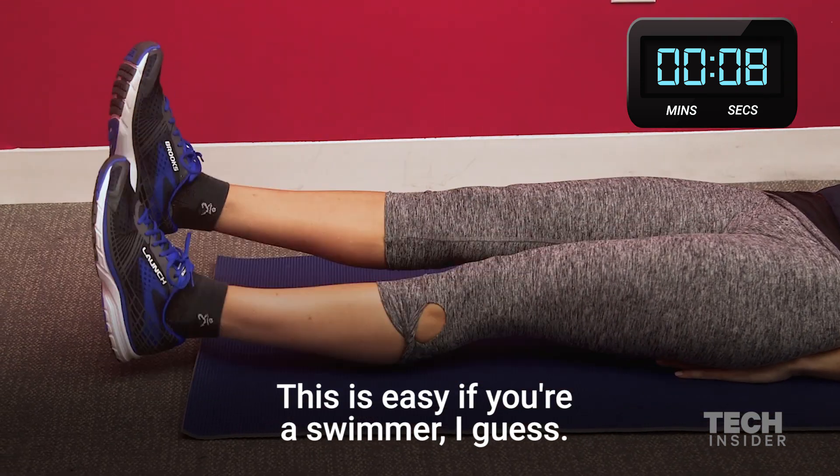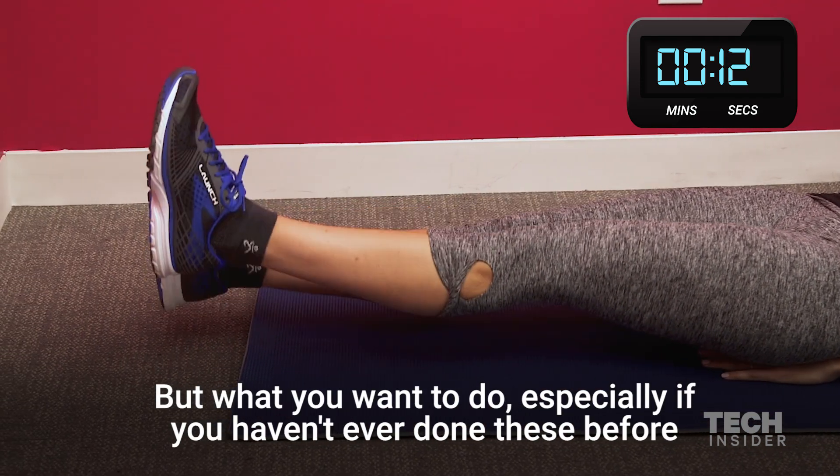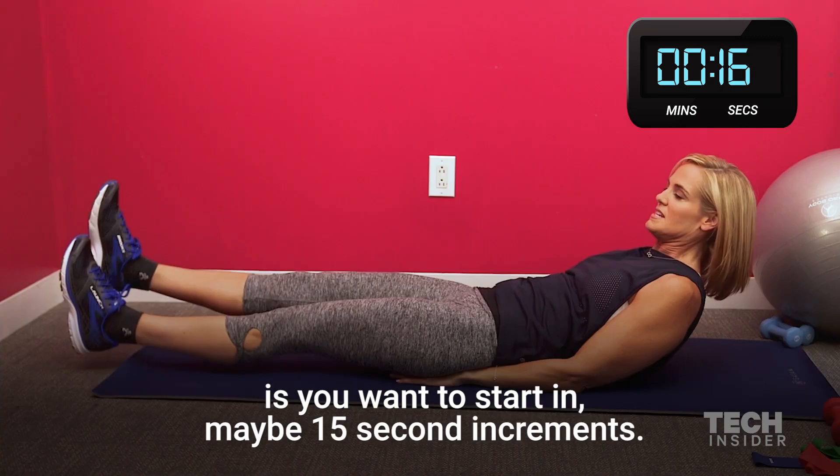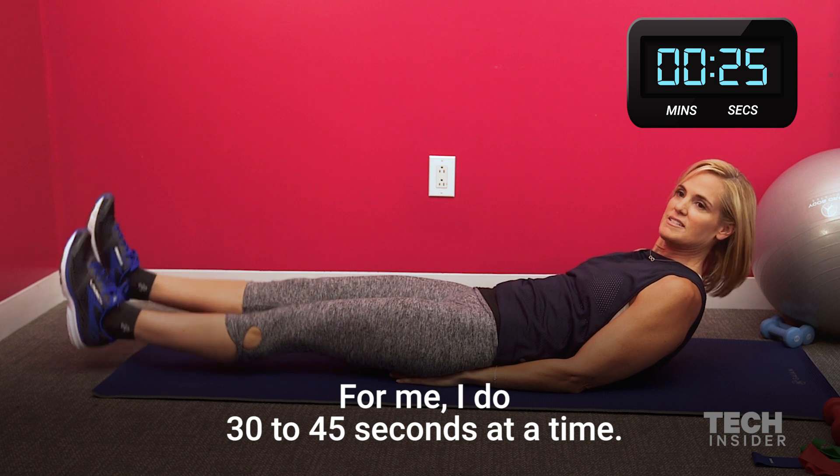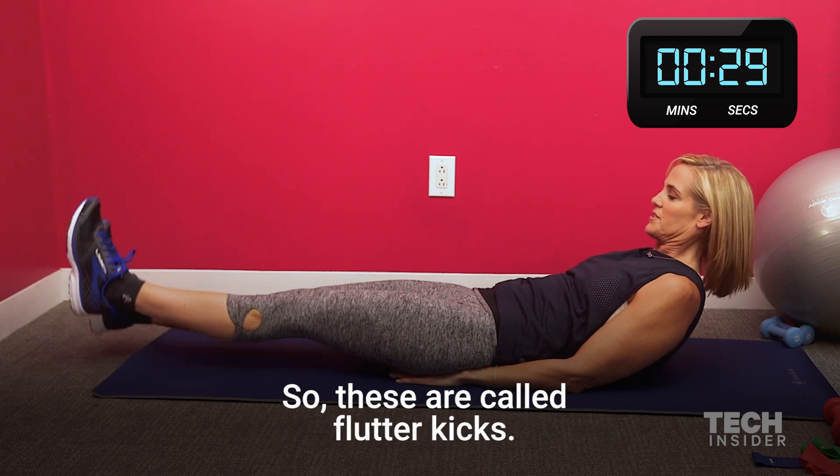This is easy if you're a swimmer. But what you want to do, especially if you haven't ever done these before, is start in maybe 15-second increments. For me, I do 30 to 45 seconds at a time. So these are called flutter kicks.